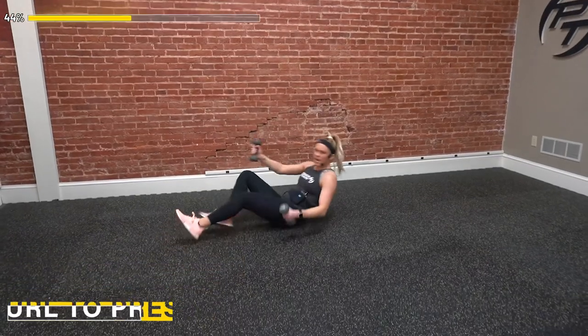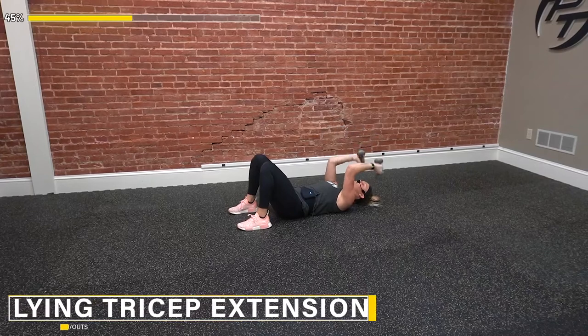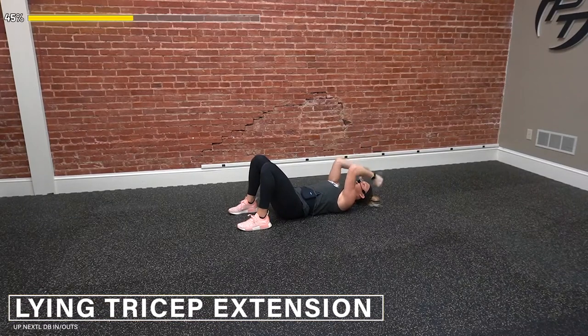Tricep extension — go ahead. Down and punch those arms up. Extending down right by our head and then we press it up. Elbows stay tight — don't let them go out as we come down or up. Keep them straight on. Control, control. Almost there. Three, two, one — and done.